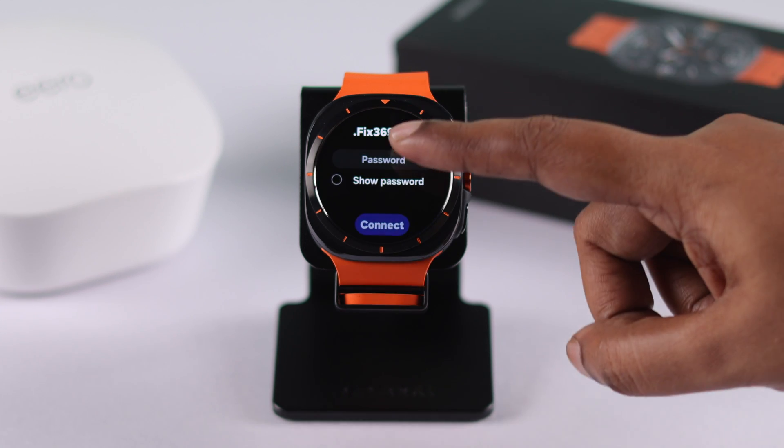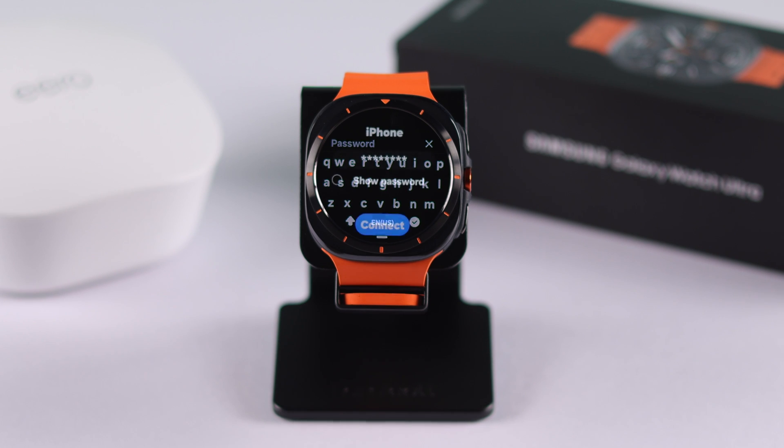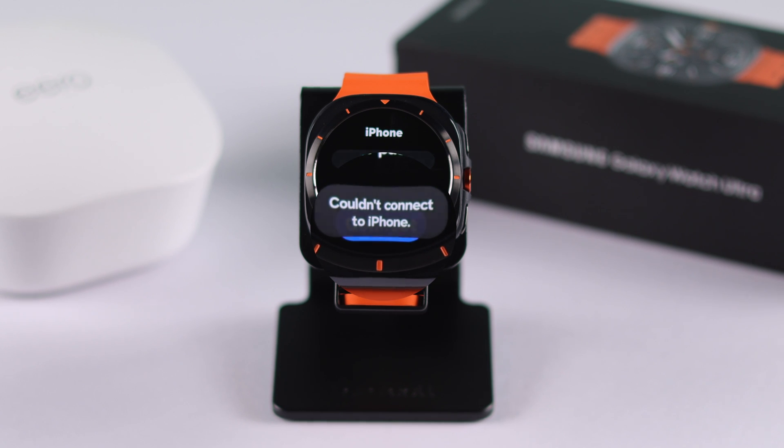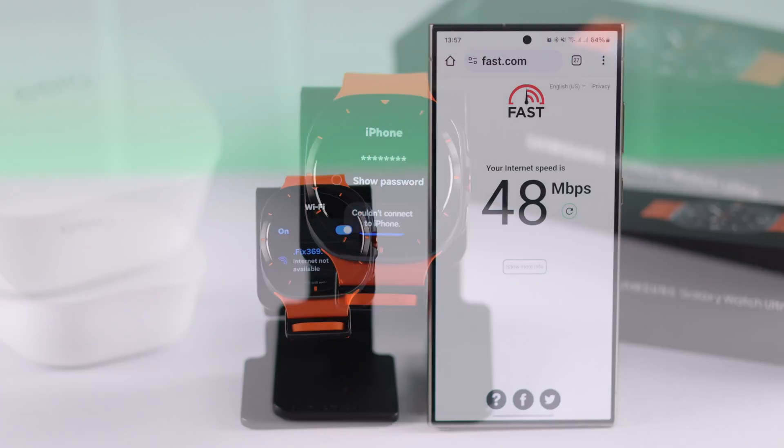When you're doing so, make sure you're putting in the correct password. Also, please remember your watch is unable to connect to your mobile hotspot if you're trying with that.